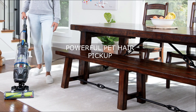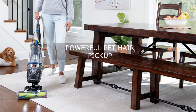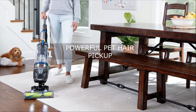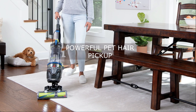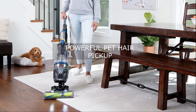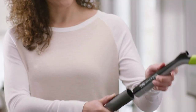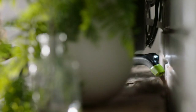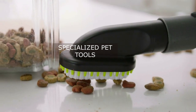One of the standout qualities of the Bissell Pet Hair Eraser Turbo Rewind Vacuum is its exceptional pet hair pickup capabilities. It's specifically designed to tackle stubborn pet hair and dander, ensuring a thorough clean on various surfaces. Say goodbye to those frustrating moments of struggling to remove pet hair from your carpets, upholstery, and other surfaces.